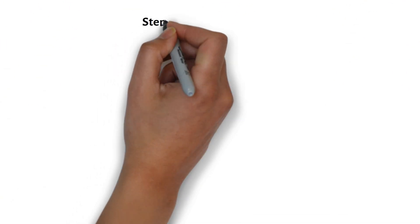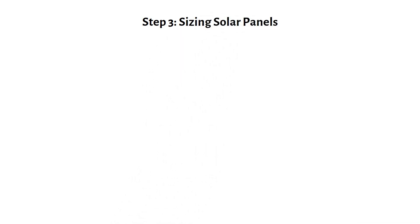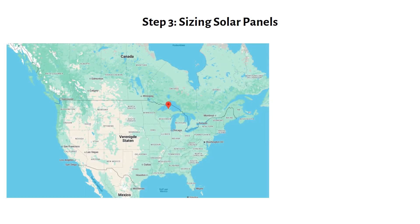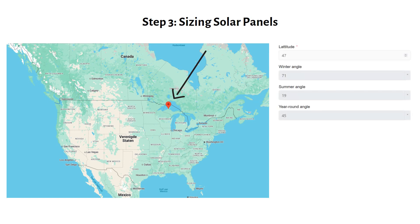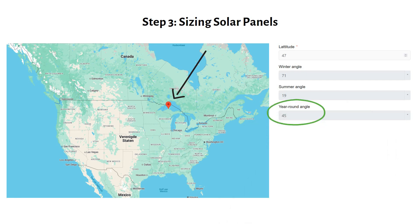With the battery bank sized and selected, the next step is figuring out how much solar power we need to recharge them. To size the solar panels, we need to match the battery's daily energy use with the amount of sun hours available at your location. For this example, let's say the cabin is in Hockton, Michigan, near Lake Superior. Using my free solar panel tilt calculator, which I will link in the description, we can see that we need to tilt the panels at a 45-degree angle.